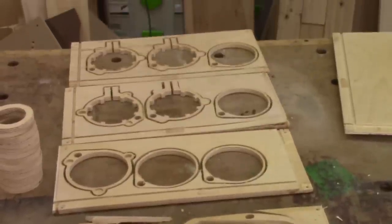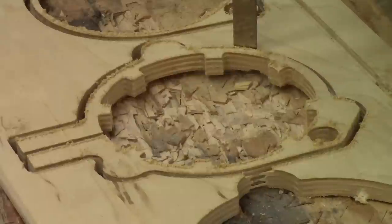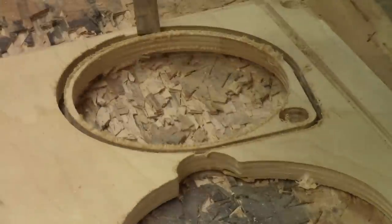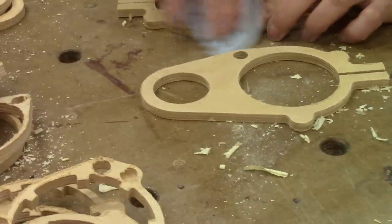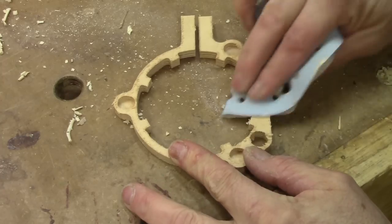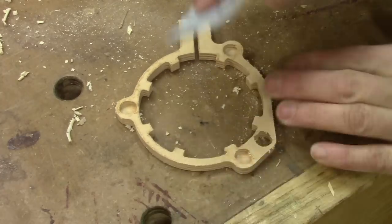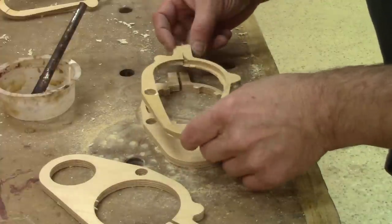Now I need to cut all the tabs. Next, I clean all the edges with sandpaper. I'm super careful because some of the pieces are quite fragile, but when it's glued together it's quite sturdy.